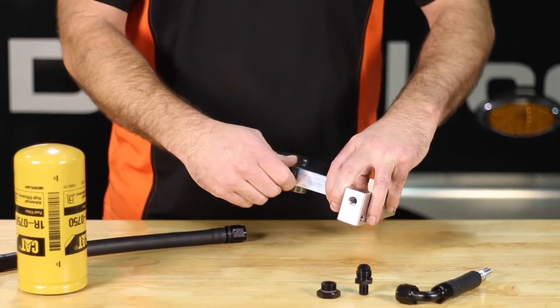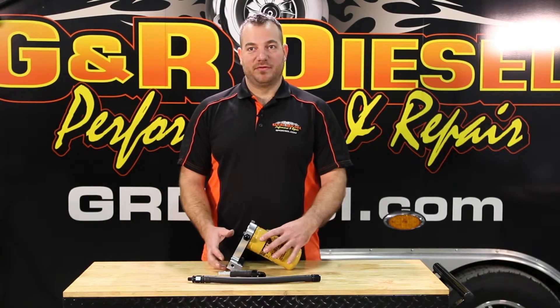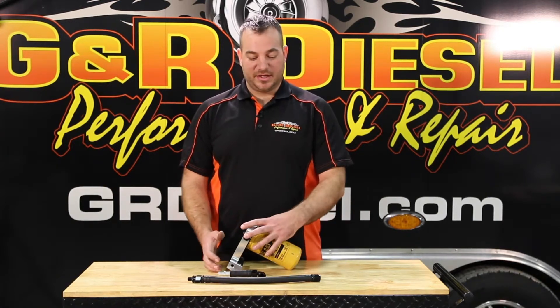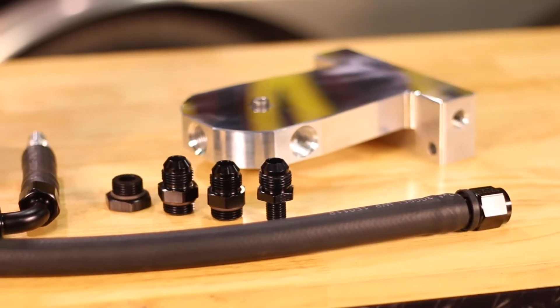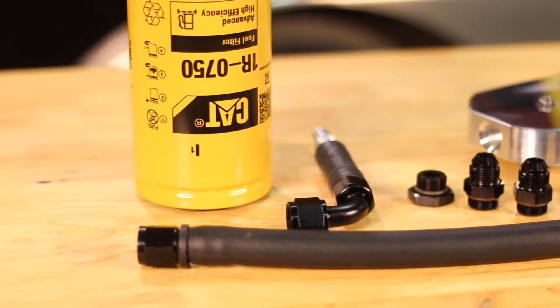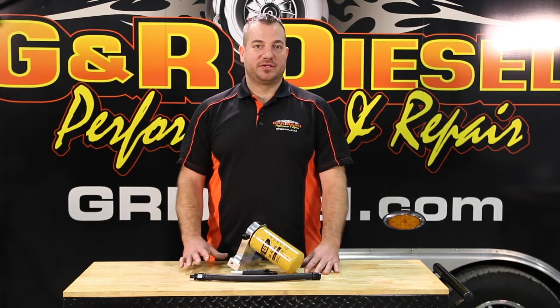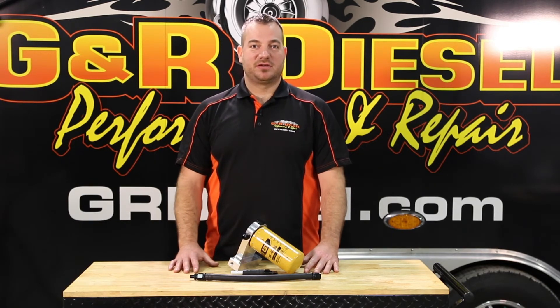This is very easy to install — anybody can install this in their garage by simply removing the factory filter and installing this in its place, installing the new half inch high flow fuel line and the adapter to your factory fuel supply line. To check out this product or any of our other products, follow us on Facebook or Instagram or go onto our website for more information or to place an order.